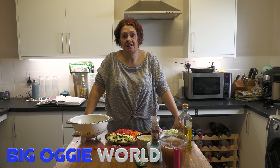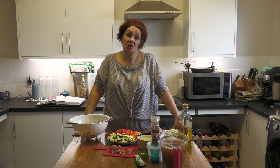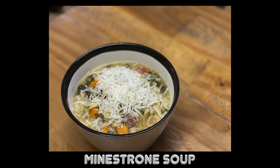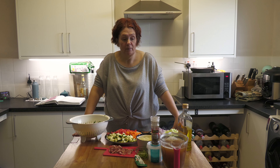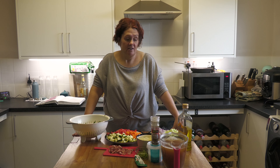Hi everyone and welcome back to Caddo's Kitchen on Big Oggie World. You may have watched our mail time video earlier, in which case you would have heard me mention that I was going to make a minestrone soup. We've made several soups recently because John and I are doing a juice fast, and we are having various vegetable soups in the evening. We've only ever had a fresh minestrone once before, and that was in Foy, and it was delicious.